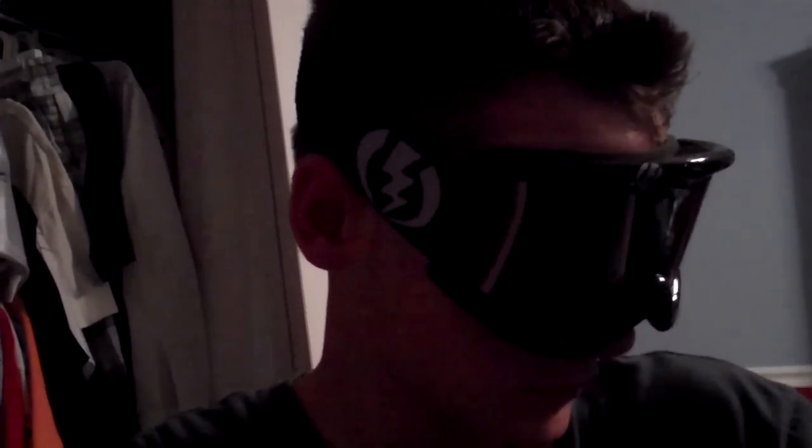You can also wear sunglasses too. But definitely invest in getting one — pick up the EG1s if you're looking for some cool snow goggles.